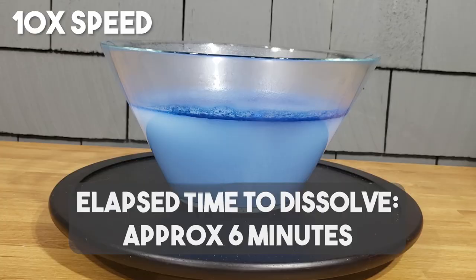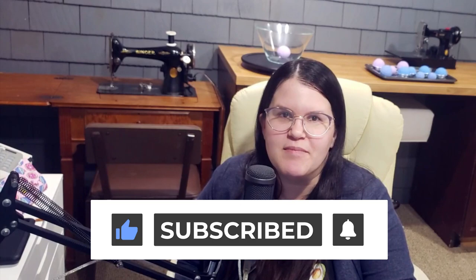Thank you so much for reaching the end of this CraftGore DIY video. If you enjoyed yourself here, please consider giving me a subscribe. You might see some other videos on my channel such as my candle making DIY videos. Thanks so much and I'll see you in the next one.